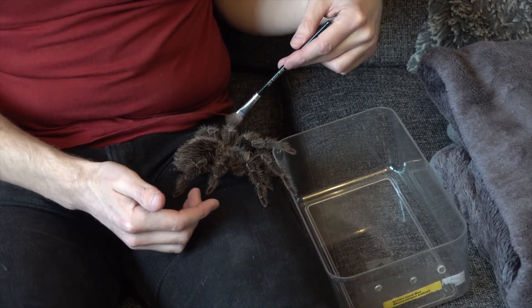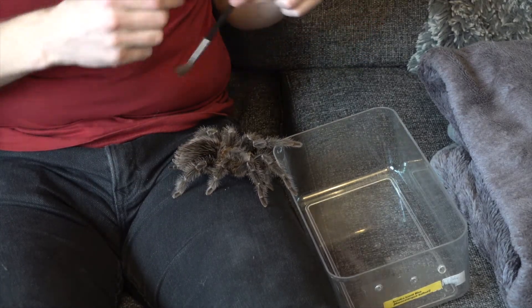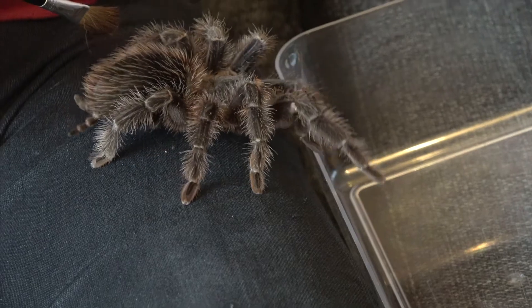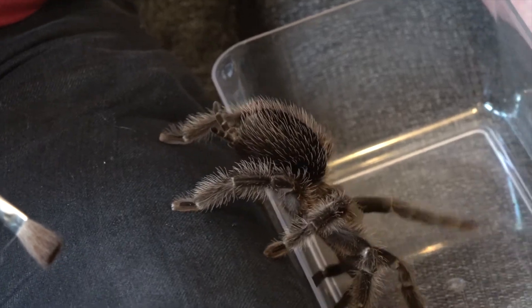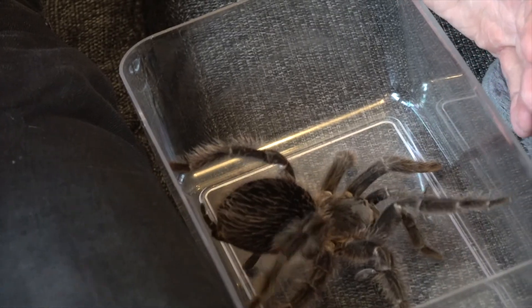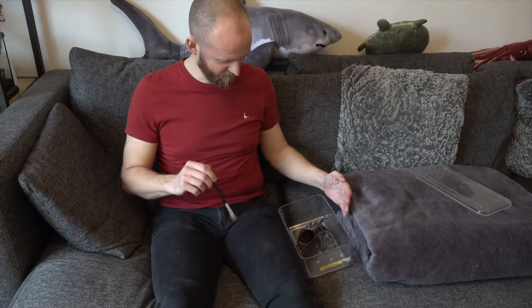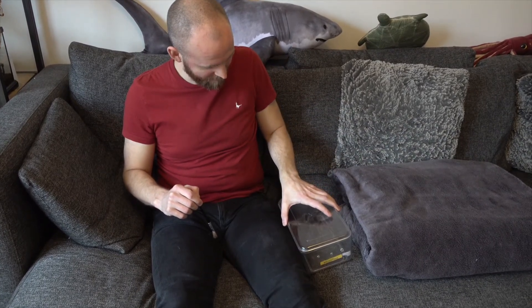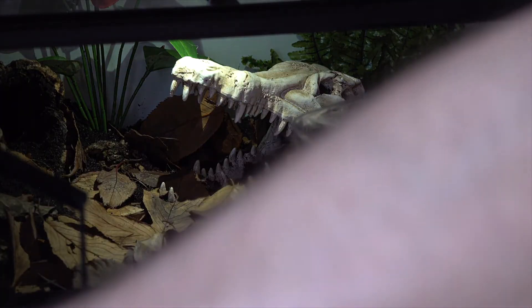All these little hairs on her - she can feel every little movement around her. You have to be careful not to breathe on them because they can feel that wind and sometimes that can unsettle them and make them bolt. She seems reasonably calm. She looks like she's going in on her own accord. There we go - handling our biggest tarantula. What a wonderful experience. She's flicking a little bit so she's a little bit nervous. I'll pop her lid on while she's in there and put her back in her tank.